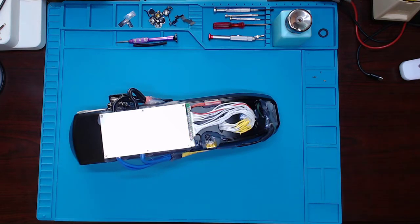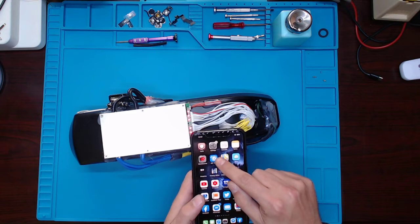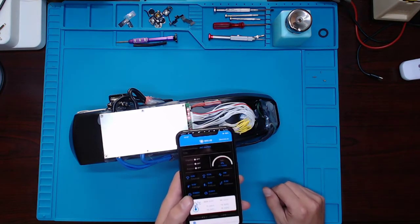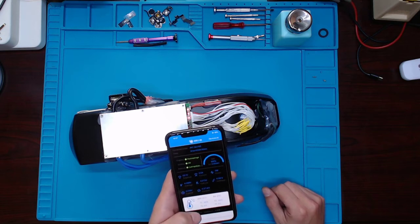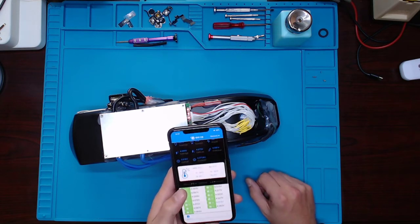The BMS turns on — there we go, we've got communication. Now we can go to the ANT BMS app and we can see our voltage — we're sitting at 53 volts across each cell group.